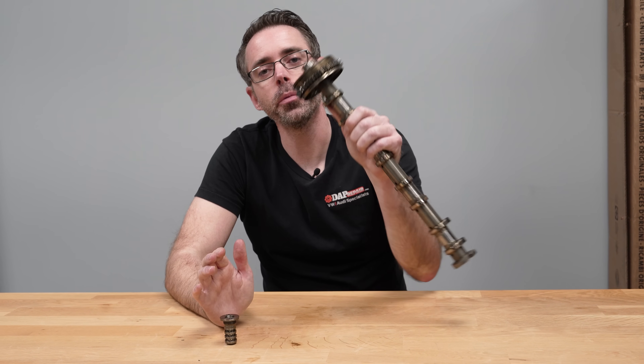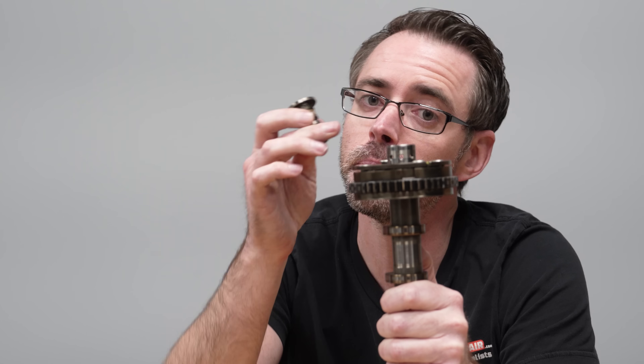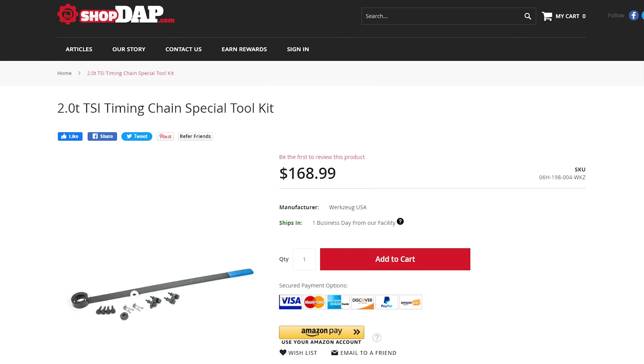If you need one, we can help you with a camshaft and the components to replace with it. Be aware that updated spool valves have a new part number that doesn't fit the old camshaft, so if your spool valve fails you'll need to buy a new camshaft to go with it — meaning you have to do everything you just saw. We have the timing tools available at shopdap.com, linked below. This is not a great DIY — it's difficult and I'd consider it advanced. Also, check your oil.